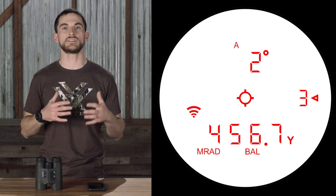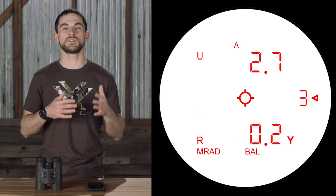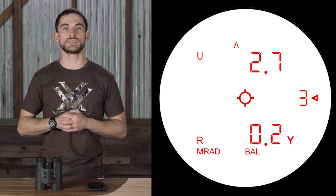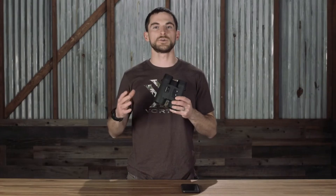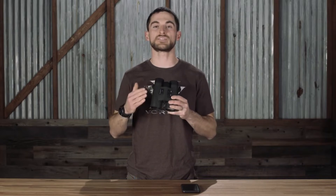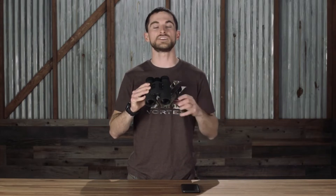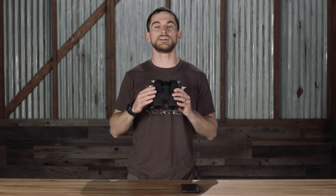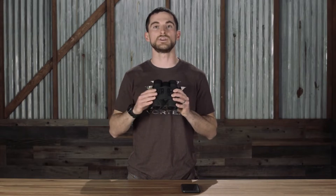All factors that go into calculating an accurate correction for your elevation and windage will appear right in the display of the binoculars. The Fury AB carries over all the same features that you get in the regular Fury HD 5000, like the fact that it's a 10x42, its optical quality, the angle compensation, and ranging capability out to 5,000 yards.